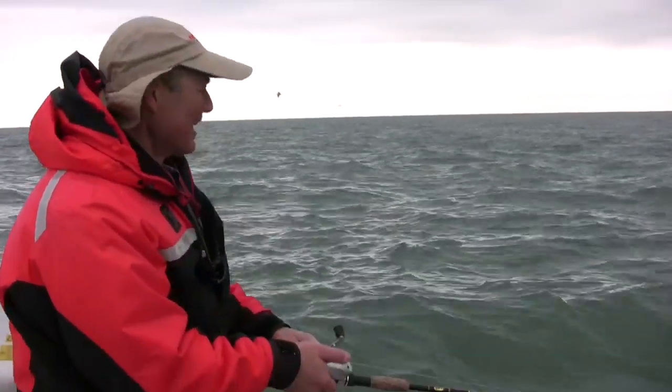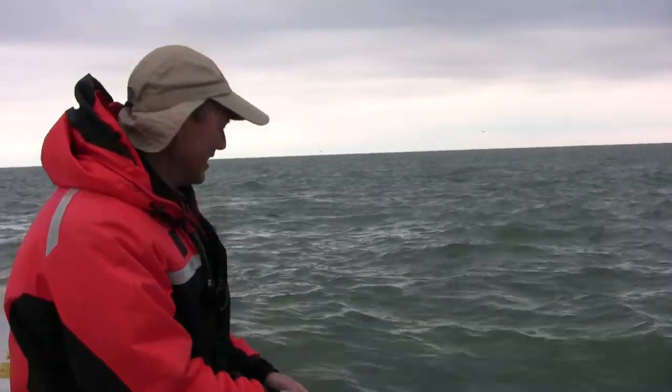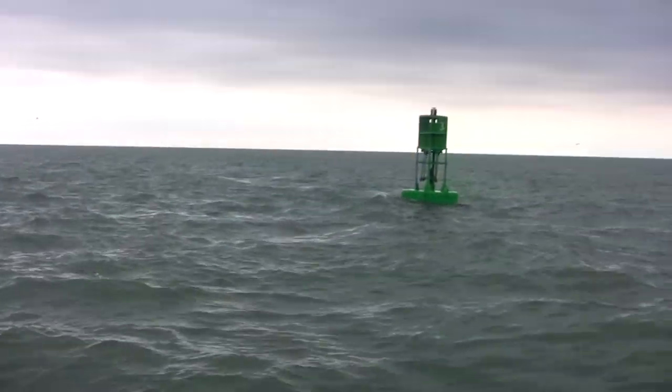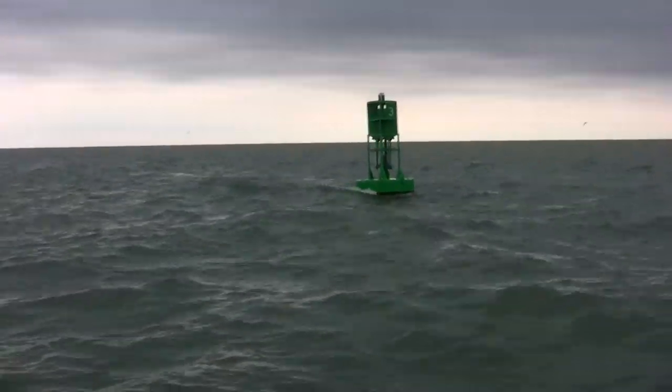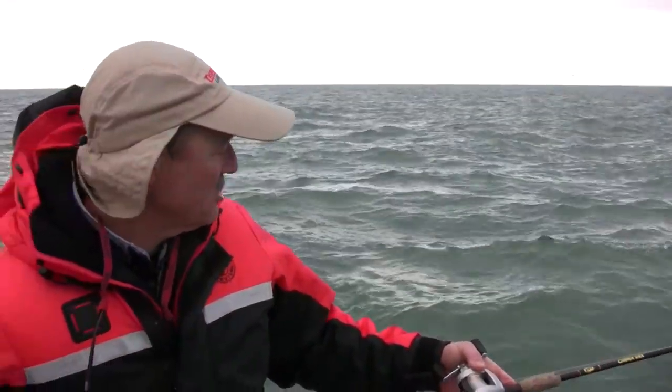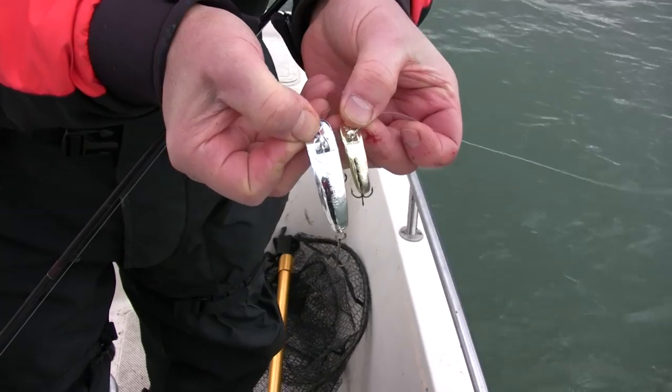Folks, I got to tell you, I just missed a salmon — a small coho — on that last drift. And then on the next drift, I said I'm going to change up and we're going to hit that green can. I put on a smaller bait fish, and look at there — I did get some nice salmon.